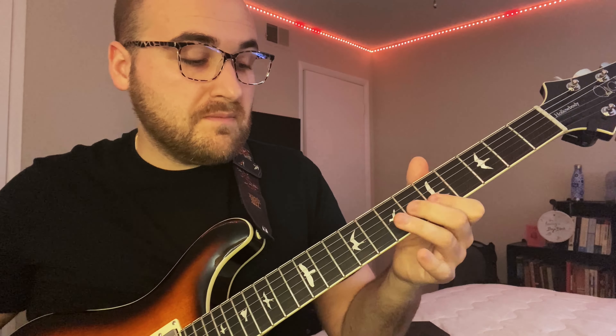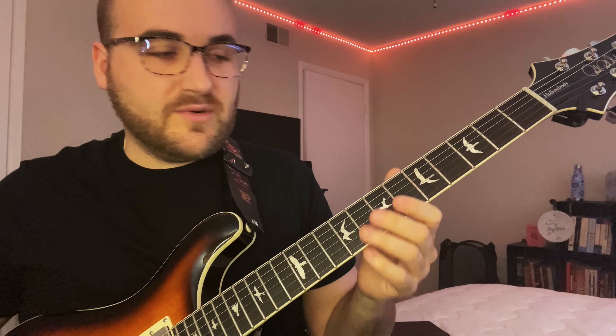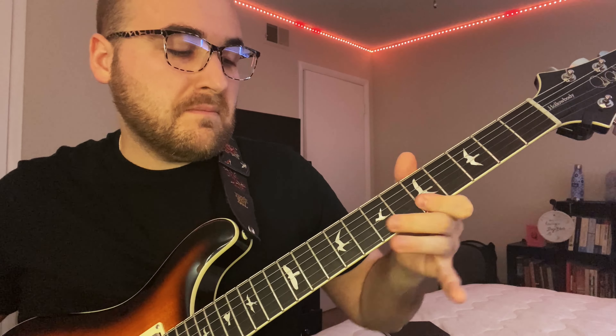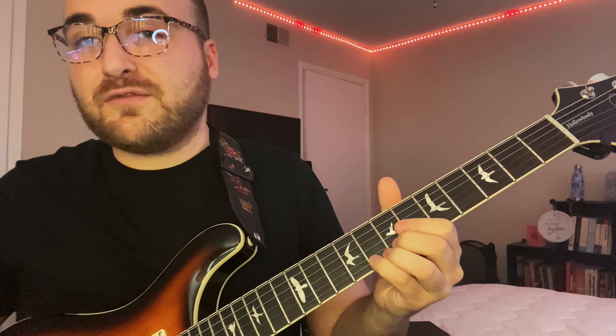That double hitting is a very 50s BB King thing, and you can even do it more than twice. You can end it with a note like that — he's pushing the minor third of A on the 8th fret E string, just giving it a little twist.